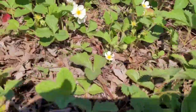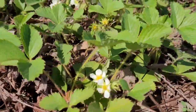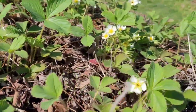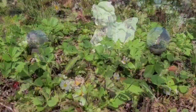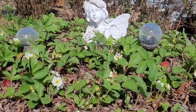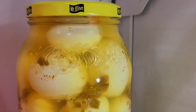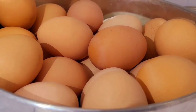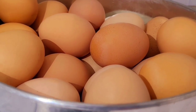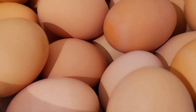Look at all these strawberry blooms! I forgot to show y'all — I made some pickled eggs. I've got another quart of them too. This container up here is full of peeled boiled eggs that I'm going to make deviled eggs out of. I steamed 140 eggs yesterday for this.